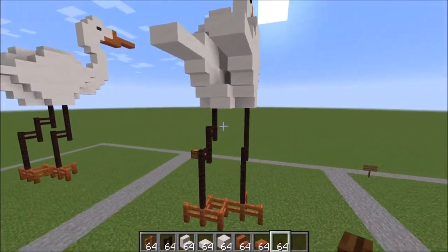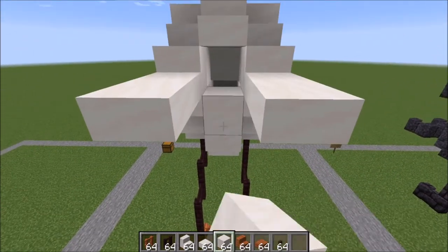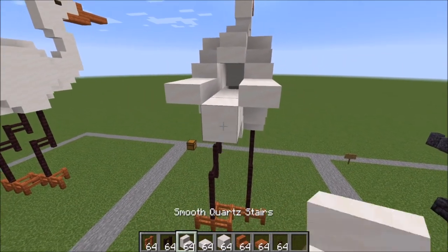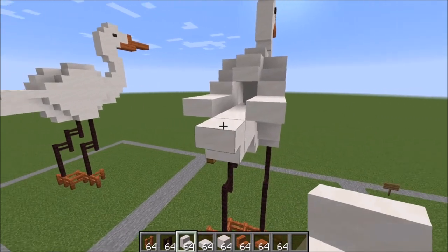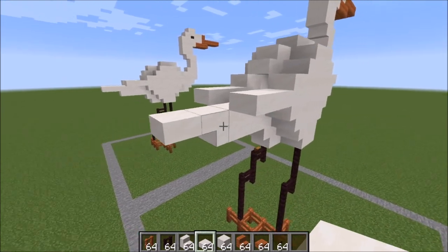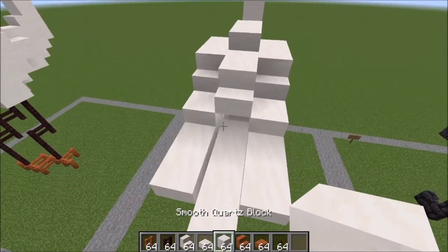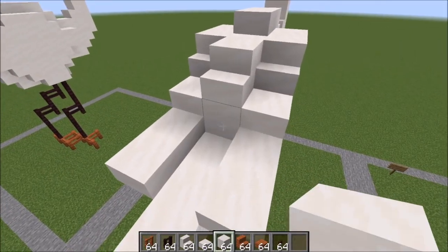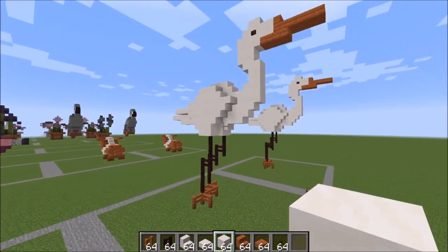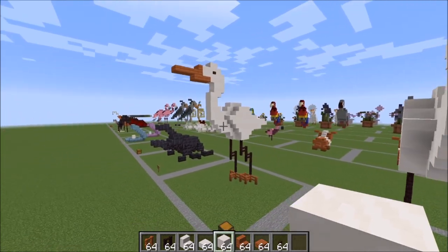Let's finish up the tail now. Up above this stair here that you've placed, go ahead and place a block here and come out two blocks. Place an upside down stair there and go ahead and come out one more block from that stair with a slab. And then one last block right here to finish off your crane. Well I hope you guys enjoyed the tutorial and I will see you guys in the next one. Have a great day, bye bye.